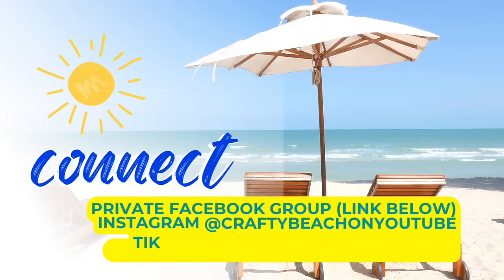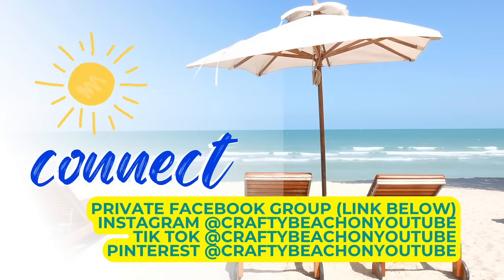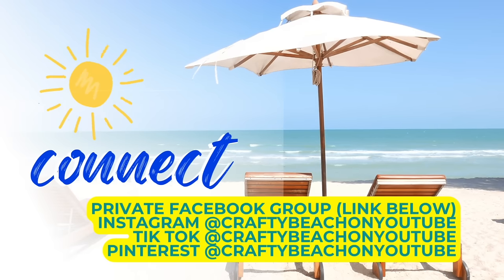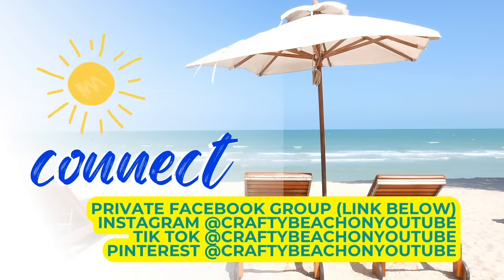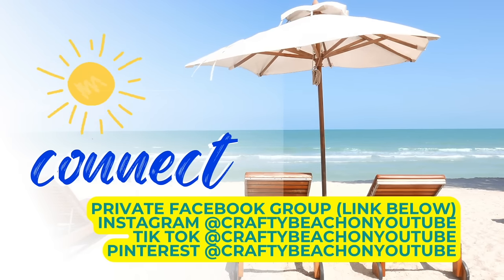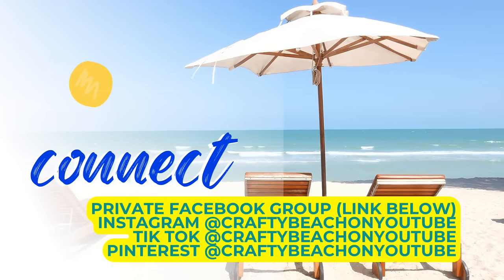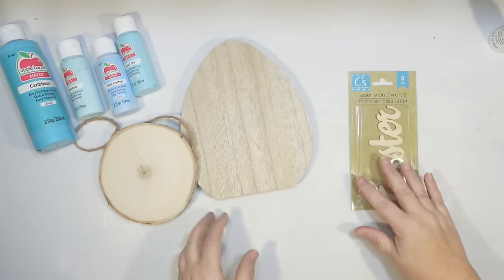Hey guys, I have my private Facebook group linked in the description below if you'd love to find out when I post new content and see what everybody's been making. I also have a Facebook page, Instagram, TikTok, and Pinterest. My handle on all of those is Crafty Beach on YouTube and I would love it if you'd follow me.